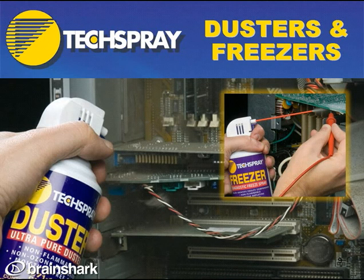Thanks for joining us. Call Tech Spray anytime if you have any questions on our dusters, freezers, or any other Tech Spray or Plato product.